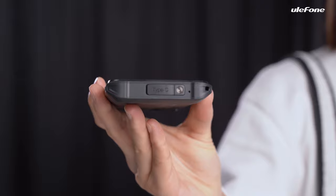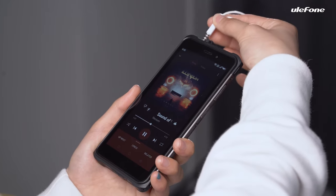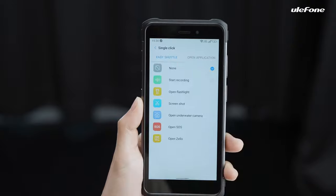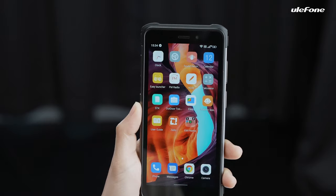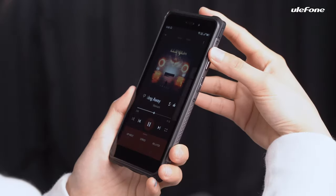There are two ports with Armour X10 Pro: one 3.5mm headphone jack to connect to 3.5mm audio equipment, and one Type-C port for charging and data transmission. It is also equipped with two keys: one custom key for single click, double click, and long press, which can be set up to quickly access the camera or other apps, and one volume key.